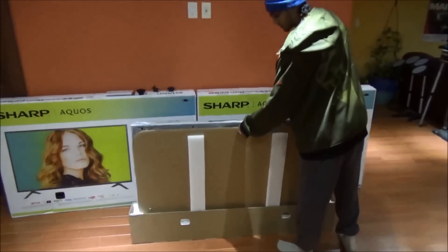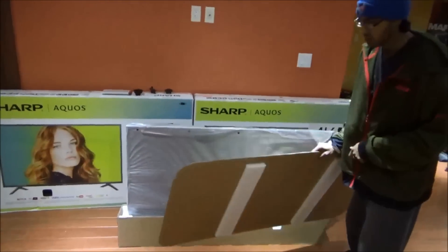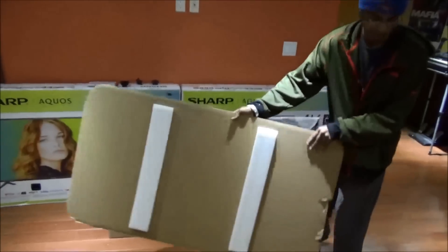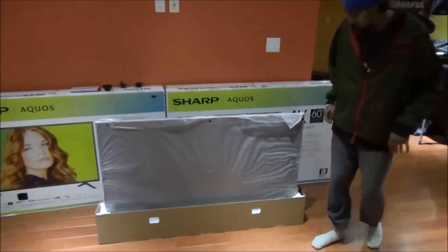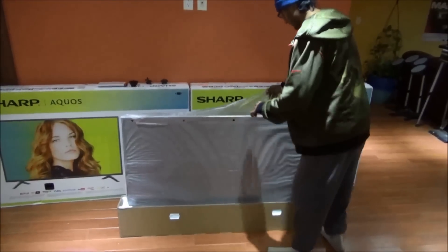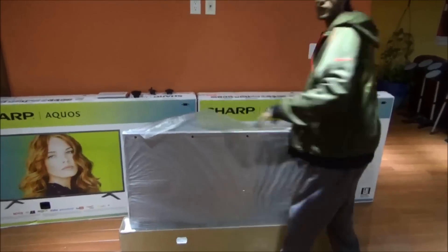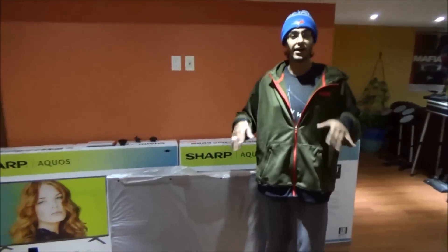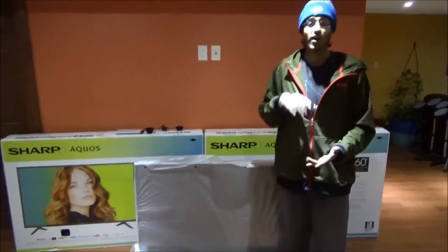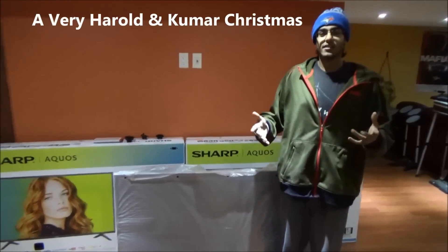Let's open this — pull this out. It's just a simple cardboard piece with a little bit of foam. And now time to pull this bad boy out. Oh, it looks so nice. If you guys don't know, I'm a Sharp fan — I love Sharp TVs. Nothing beats a Sharp TV. If you guys have seen Harold and Kumar Christmas...